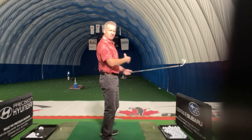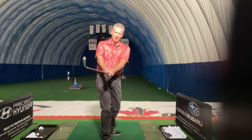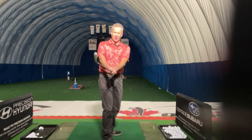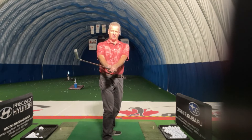First of all, remember that when we swing the golf club, the golf club needs to swing around our spine. So basically it's going to swing 90 degrees to our spine. If you look at where the face of the golf club is here, it's basically parallel to my spine. That would be perfect if the golf ball was right out in front of us like so.